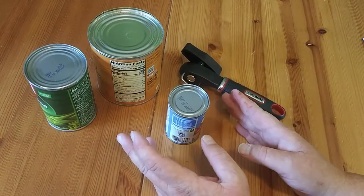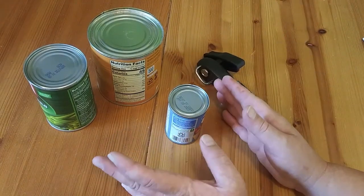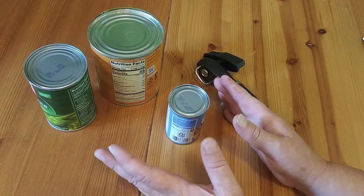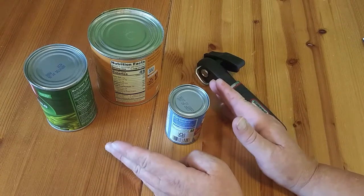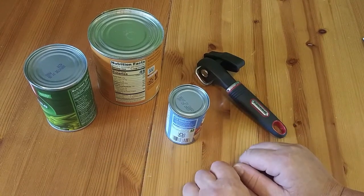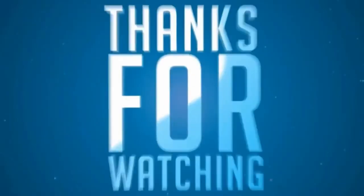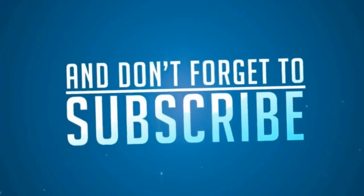With all that said, the handle could have been a better design, and ease of use could have been better — so half points each, that's one whole point off. Instructions, I'm going to take off another half point. So I'm going to give this three and a half stars. Do me a favor — click on the subscribe button, I'll have a link below. And as always, thank you for watching. I'll see you next time.